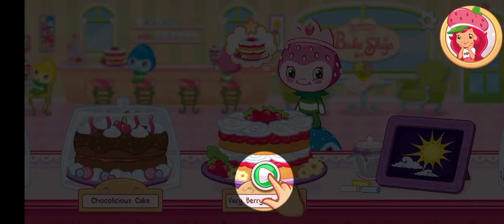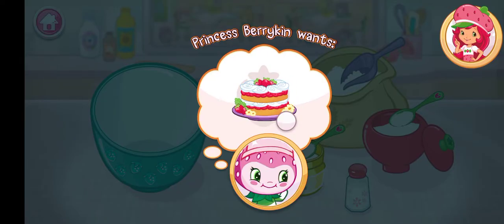Ready to start baking? Just tap the play button to start. Order up! Let's make sure to bake a delicious strawberry shortcake for Princess Berrykin.